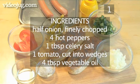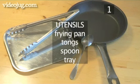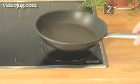Here is a handy list of the ingredients. You will also need the following utensils: a frying pan, a pair of tongs, a spoon, and a tray.